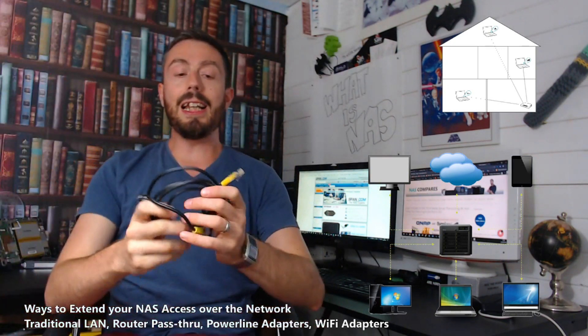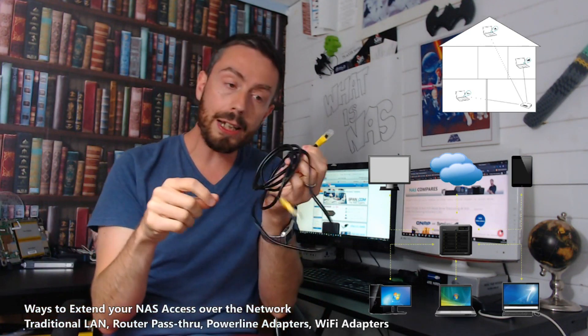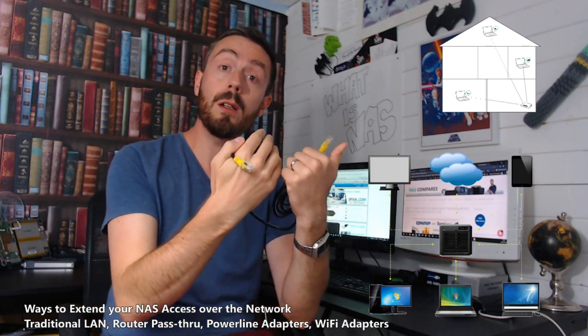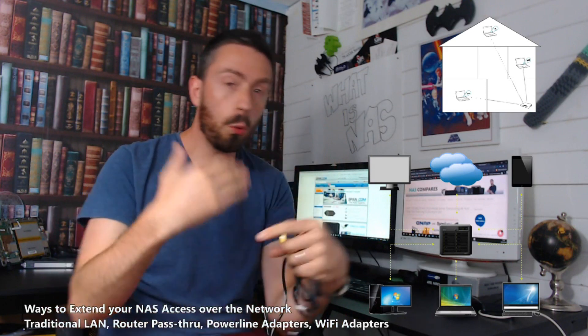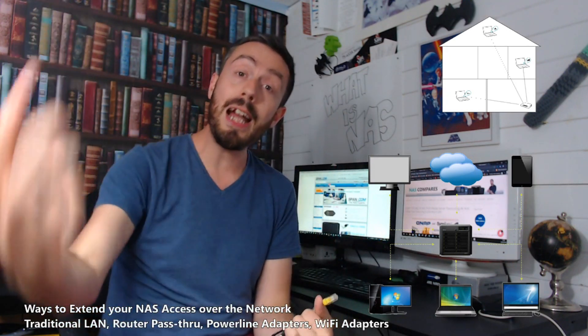One of these — a LAN cable. It's an RJ45: one end goes in the NAS, the other end goes into a router or a switch, and therefore it gives you access to your internal network and all the devices on your network, be they wireless or wired, that are on that same network. So all the devices that share the same internet will be able to access that NAS.